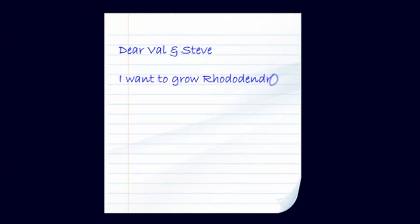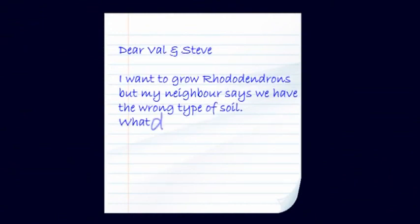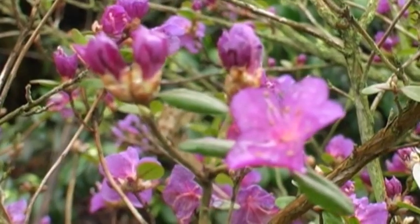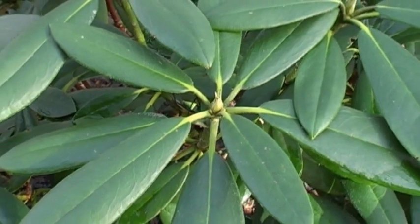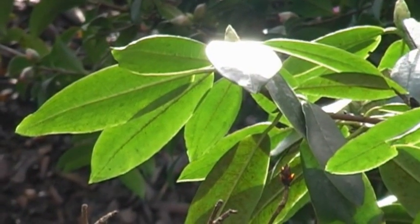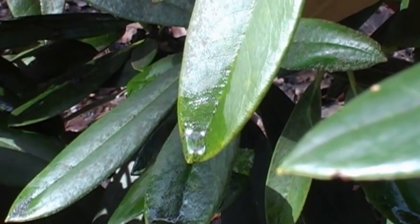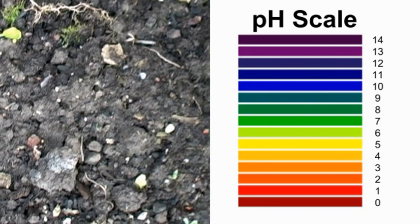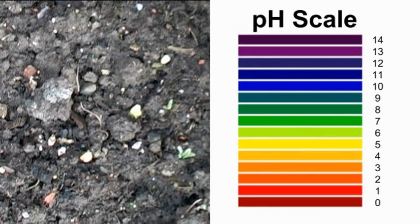Our next question comes from John in Hampshire, who writes: 'I want to grow rhododendrons but my neighbour says we have the wrong type of soil. What does this mean and is there any way to fix it?' Well, since soil is pretty fundamental to growing plants I've been out in the garden to see if I can dig up some answers. Every plant has a range of soil conditions in which it will thrive, another in which it will survive, and a few in which it is likely to die. These can include sun or shade, dry or wet, but in the case of rhododendrons particularly includes pH. This is a system of measuring whether the soil is acid or alkaline and is shown on a scale of 0 to 14, or as colours on a chart.